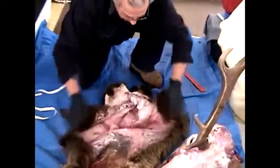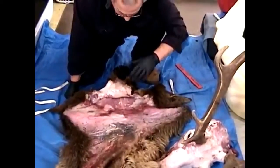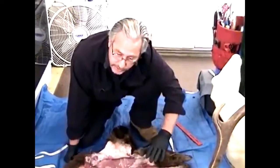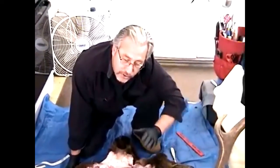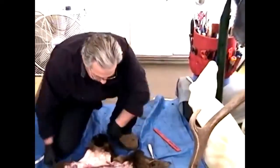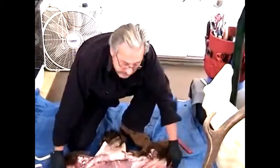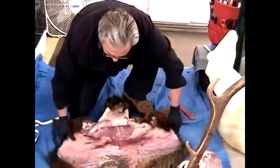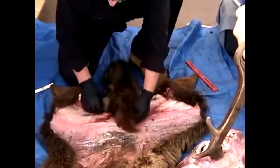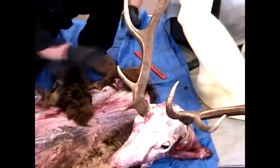A raw skin can stretch a lot, so you don't want to overly stretch it. Many people wait until after tanning, rehydrating, and stretching, but you can measure a raw cape and have the form waiting for when the tanning is done — that way you can hurry up and mount the animal. Here at moderate stretch, for the neck measurement you go just below the ear butts. This elk has a long V-cut and a bit of a strange antler deformity, but the measurements are still the same.